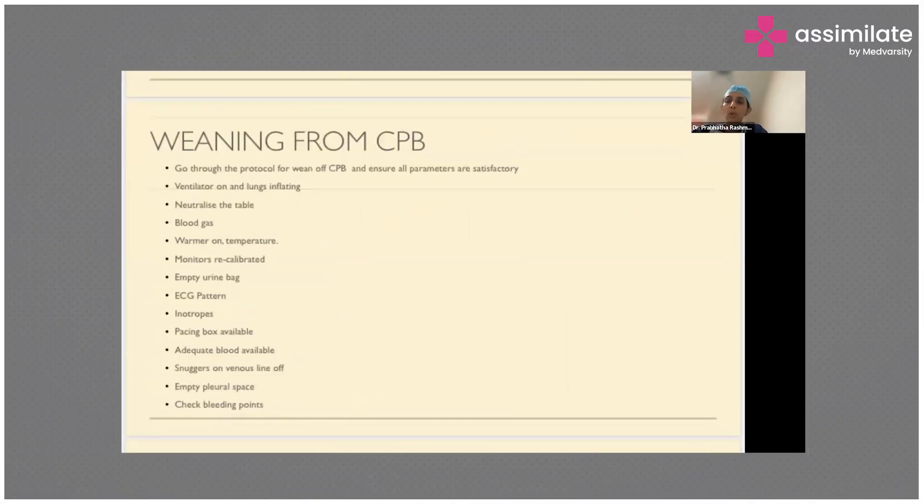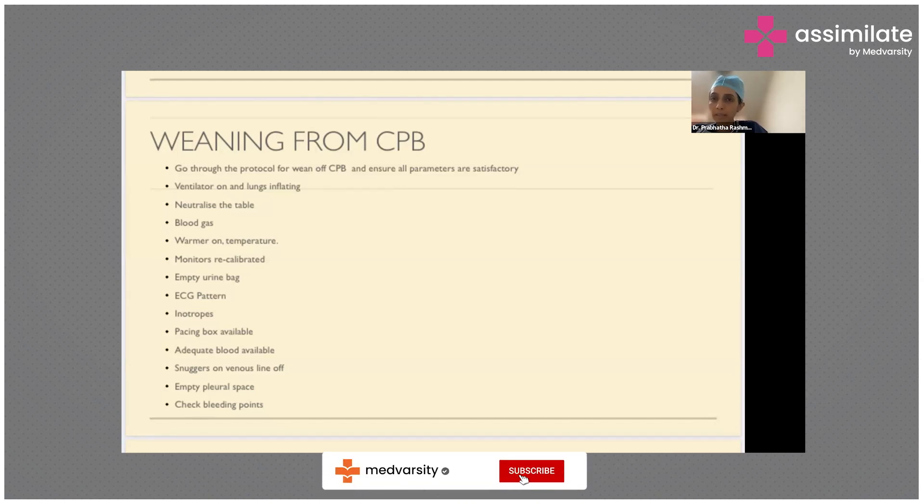Once the surgery is done, we go through a checklist because we need to wean the patient off cardiopulmonary bypass smoothly — the patient's heart should not feel the transition. We make sure ventilation is on, the lungs are inflating, and we keep the operating table neutral, because head-low means more venous return and head-up means less. We go through all the blood gases, make sure the heart and body are ready, and confirm the temperature is optimal — if the patient was cooled earlier, we rewarm them to the adequate temperature.